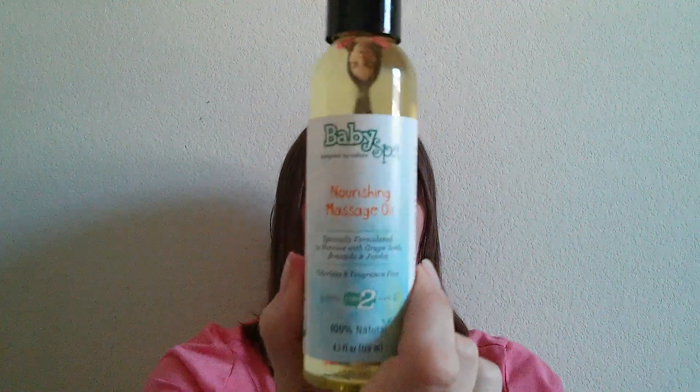These are just a few tips. I'm going to do a video in the next week or two with actual techniques, using my two-year-old as an example — techniques you can use on babies, toddlers, and preschoolers. I hope you'll check out the Baby Spa nourishing massage oil, and I hope to see you back for the technique video. Thanks for checking in!